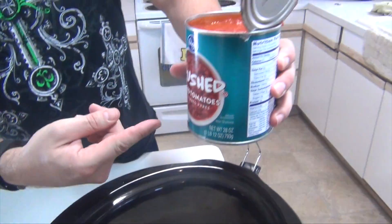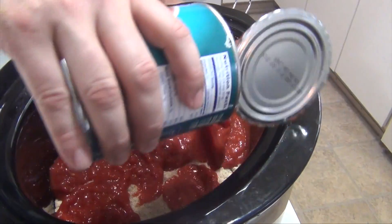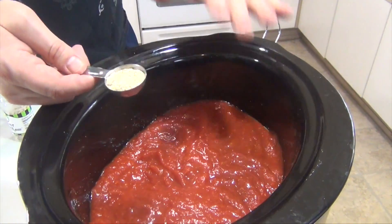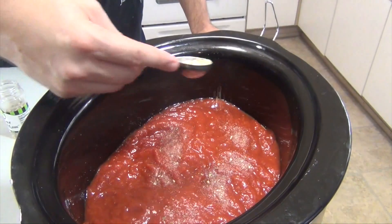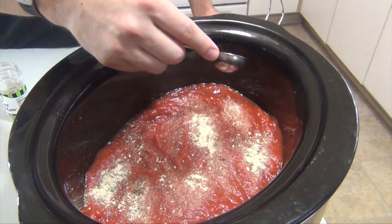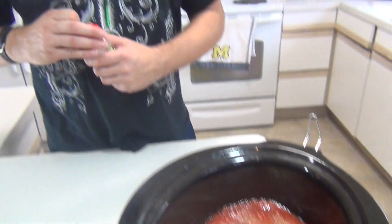This is 28 ounces of crushed peeled tomatoes — right on top. You can use store-bought tomato sauce too if you prefer. This is the same Italian seasoning, one tablespoon, just to get a nice consistent flavor throughout the sauce. If you like yours more saucy, feel free to add more. We tend to like ours with just this right amount of sauce.